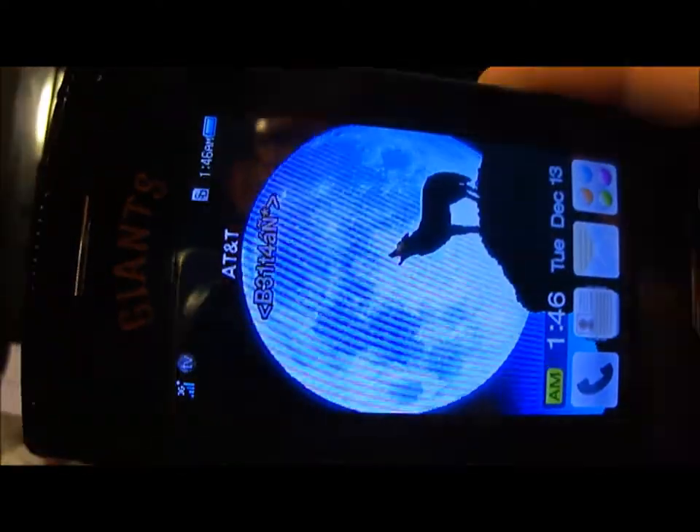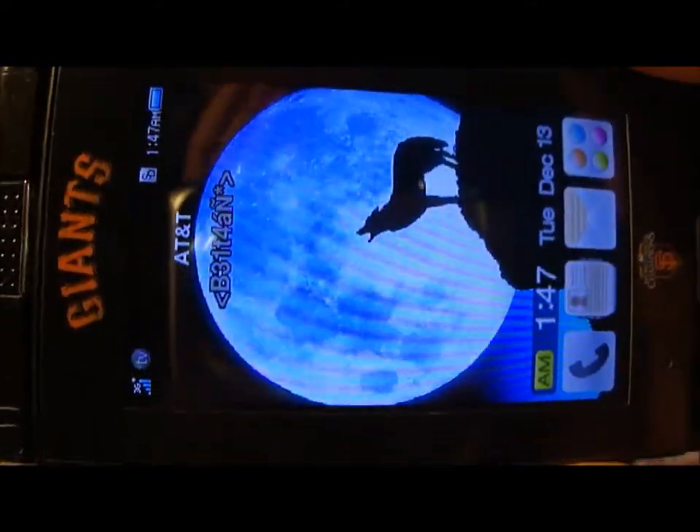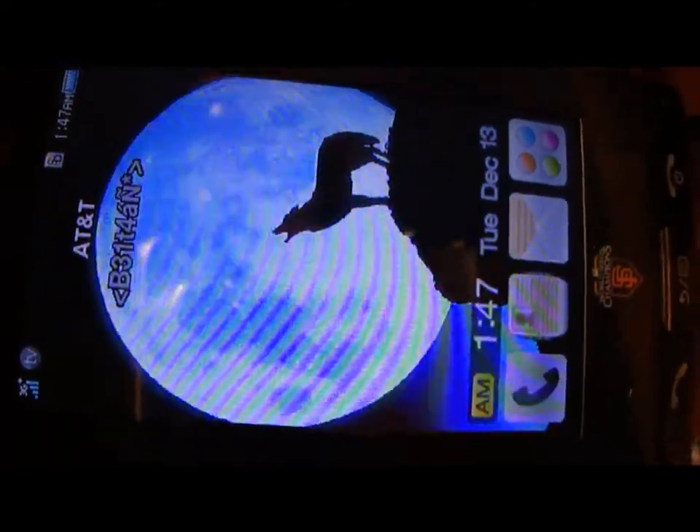The camera is okay, but only under the best lighting conditions — when it's really dark, it's bad of course. Video recording is below average and not that great.